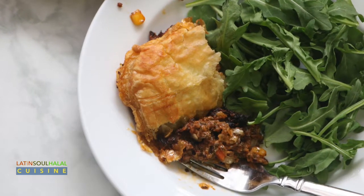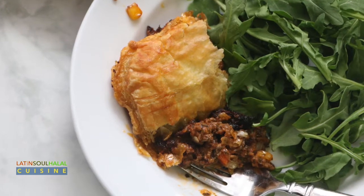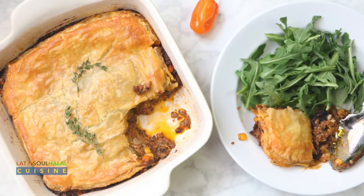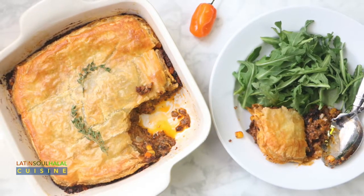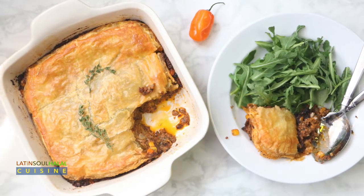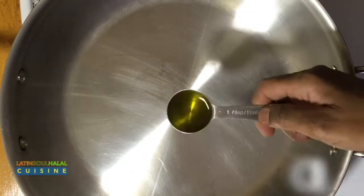Haitian cottage pie is a cultural and gastronomic medley of meat, vegetables, and spices commonly found in the classic Haitian pâté beef filling. But instead of preparing the handheld patty, it is in the much easier-to-make pie format. Either way, it's delicious. So come along as I make Haitian cottage pie.